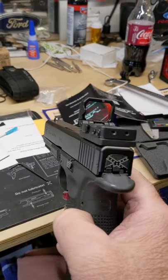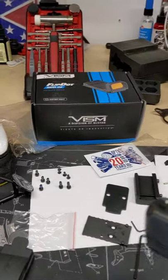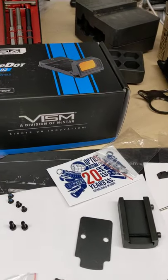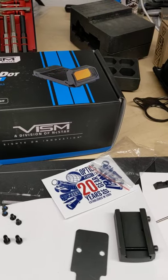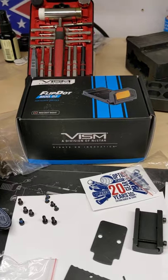Ready to go. We'll take it to the range and find out. This was $53 total from Optic Planet, if anybody's interested. I'll let you know how it shoots.